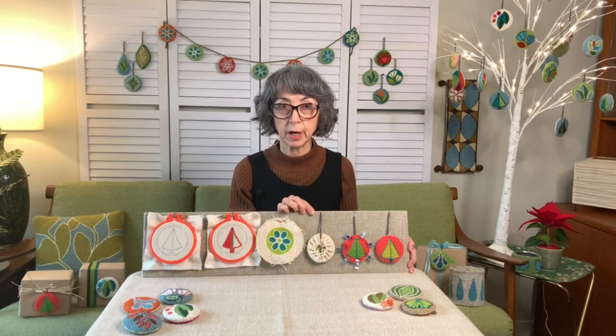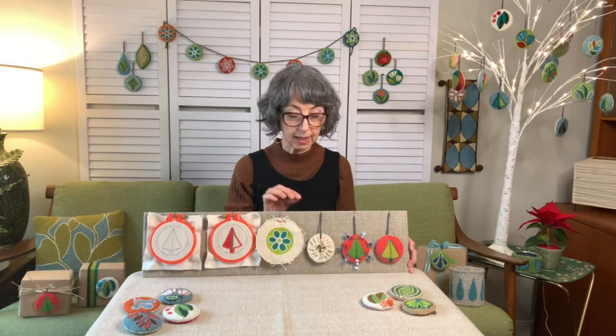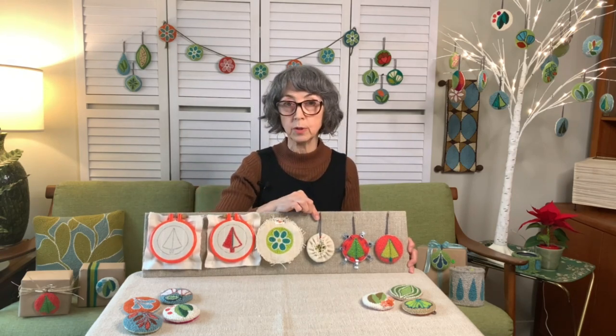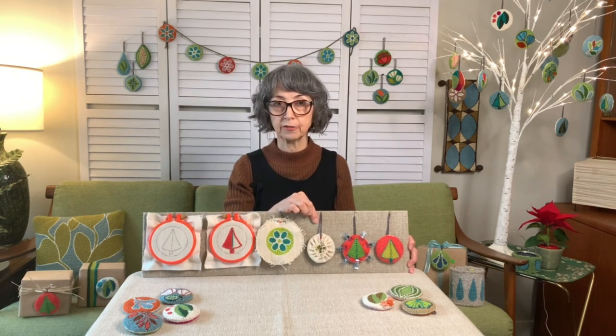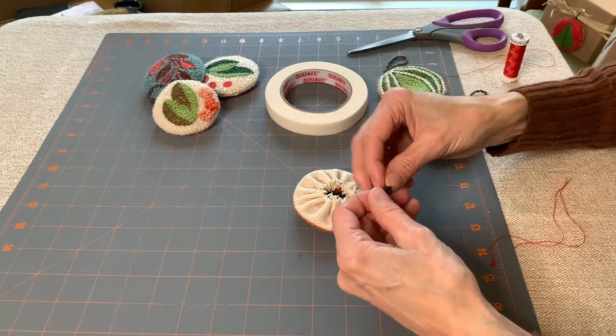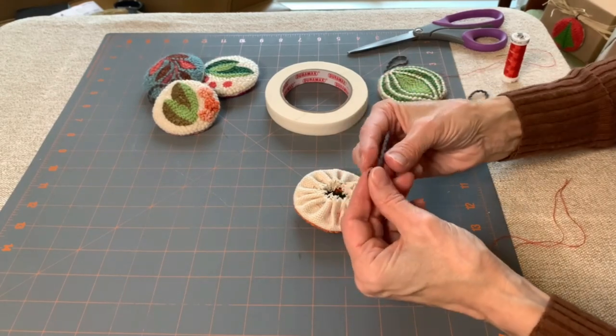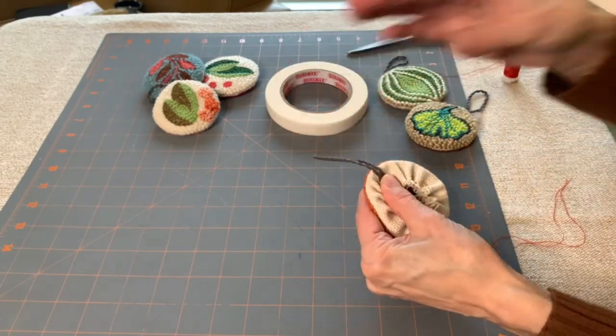Once you've pulled your thread and cinched it in to make a little dumpling, be sure it's tied off well. At this point, if you want to add a hanger, this is when you would sew it onto the back of your piece. I use a 6 inch piece of wool or yarn folded over and simply stitch it onto the back to make sure it's attached really well.